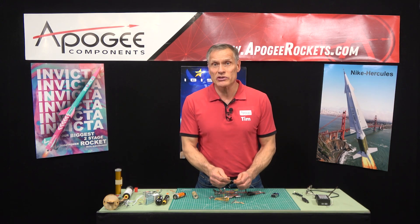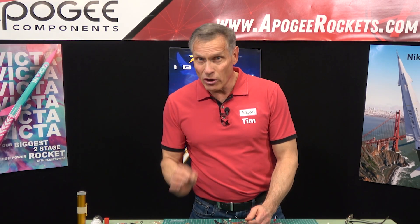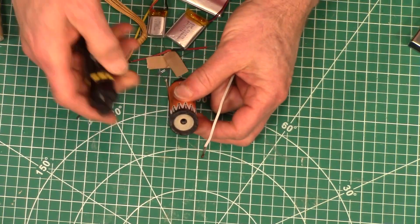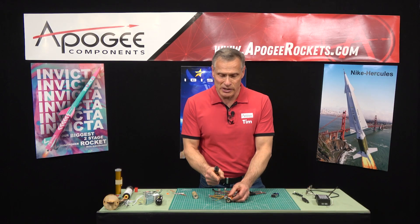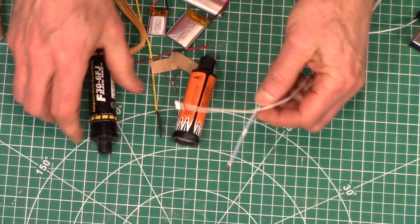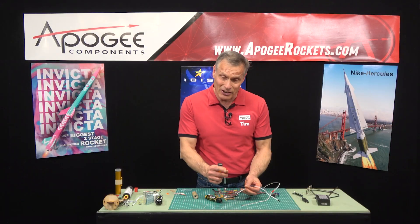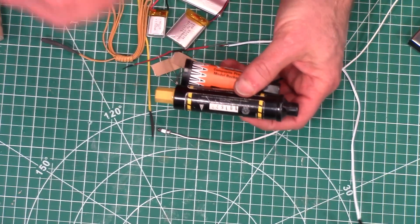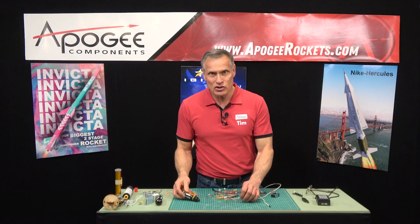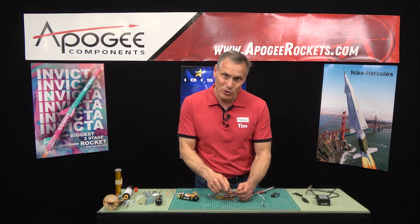The next place where an E-match can work is with Cessaroni rocket motors, because Cessaroni provides an E-match with their motors. Where they don't work is with Aerotech or Quest composite motors. The first reason is the igniter has to go through the nozzle, and on some Aerotech motors the nozzle is so small that even the smaller version won't go in. The second reason is that composite motors need not only a spark but also pressure. E-matches burn so fast and have so little pyrogen on the end that they don't produce enough pressure inside the motor to sustain the thrust once it ignites. So with an Aerotech motor you can't use them, but with a Cessaroni motor you can.